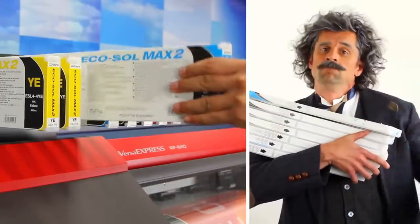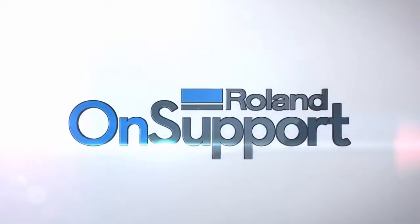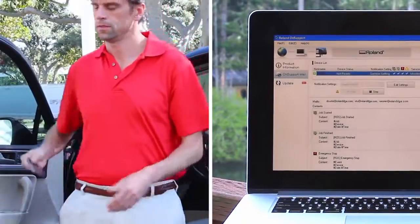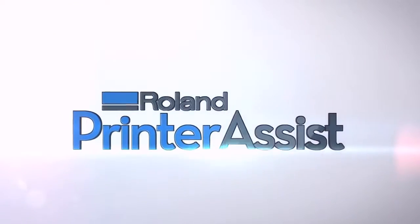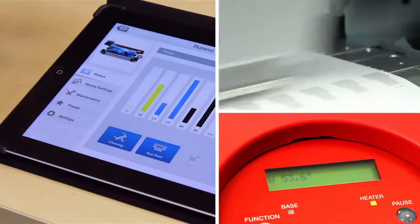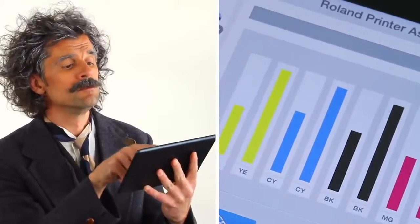Thanks to Roland OnSupport, you stay connected virtually anywhere, with emails sent to your computer or smartphone. And when you're in the office, Roland Printer Assist lets you control common printer functions — such as test printing, cleaning, and operation adjustment — directly from your iPad. That's genius squared.